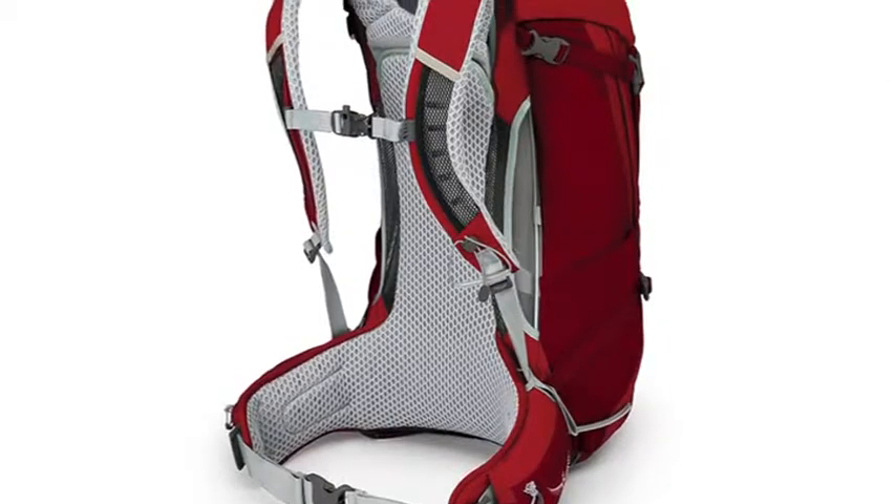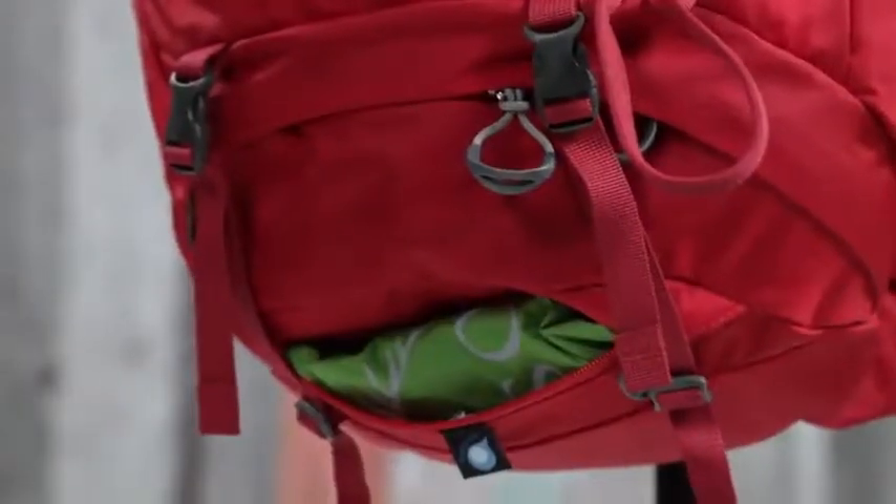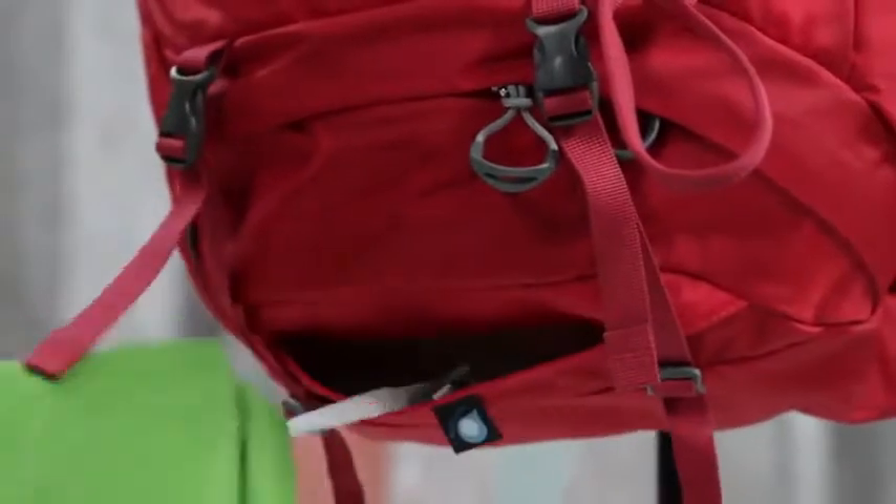What really makes these packs special is the ventilation provided by our AirSpeed back panel, and you can really dial in fit with adjustable torso lengths, and you'll appreciate the comfort of our seamless hip belt. Should the skies open up on you, an integrated rain cover will help keep your gear safe and dry.